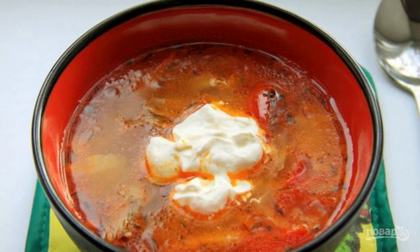Do you know how to cook borscht without beetroot? Is it even possible? After all, without this vegetable, there will be no saturated red color familiar to us. But in fact, this is not the case.